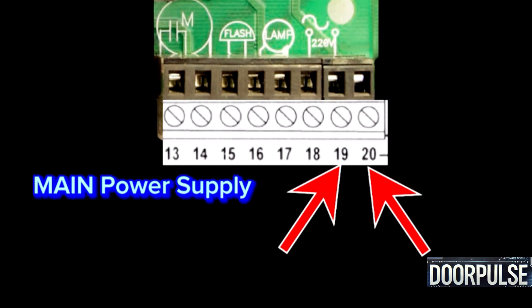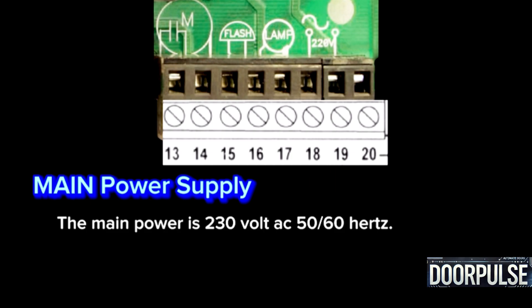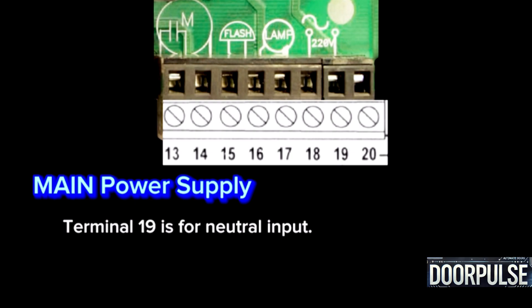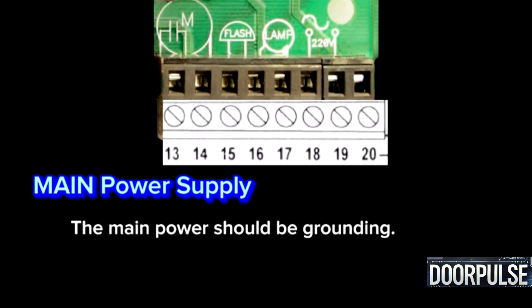Terminals 19 and 20: Main power. This supplies power to the control system at 230-volt AC, 50/60 Hz. Terminal 19 is for neutral input; Terminal 20 is the line input. The main power supply should be properly grounded.